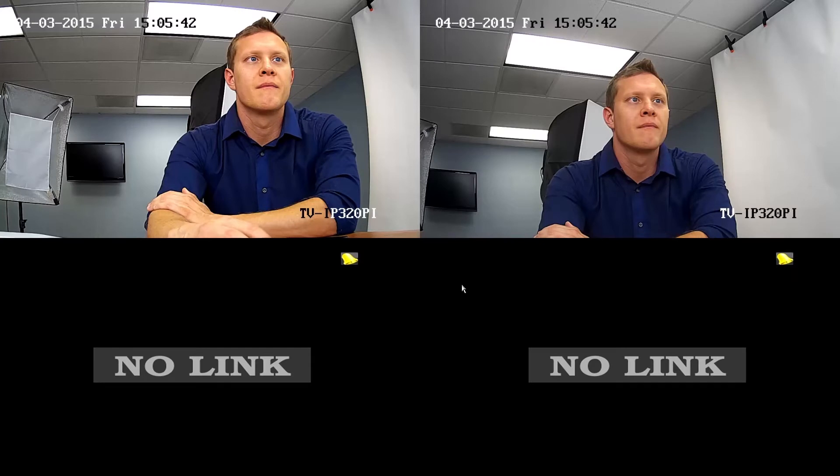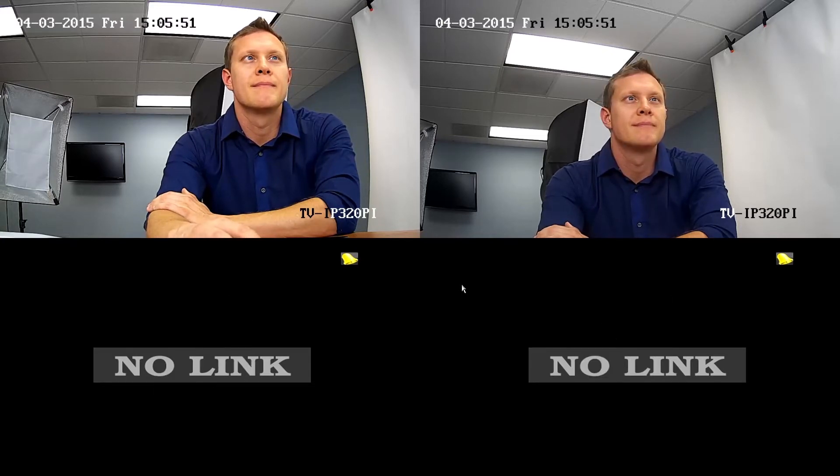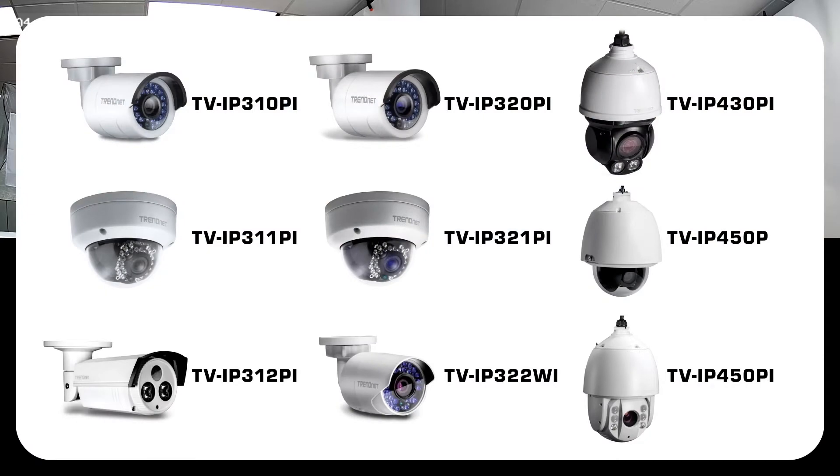Now you see the video of both the TV-IP 320PI cameras. You can install up to four cameras on this NVR. All TrendNet cameras can be manually installed, and the following cameras are auto-recognized when plugged in. Now I'll show you a few shortcuts available from this screen.